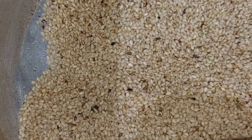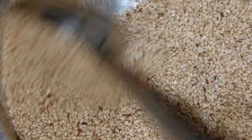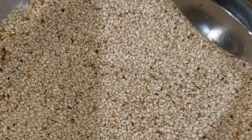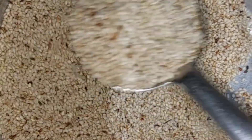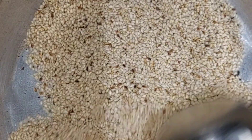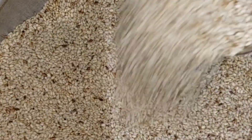Let it feel better. Mix the ingredients in the bowl, mix it up and make it up. The color is almost done. Put the stove off.